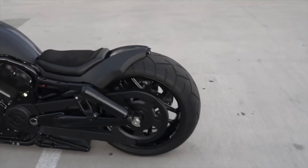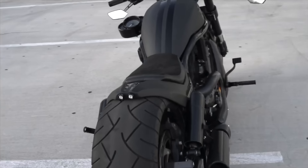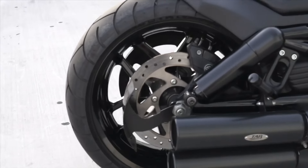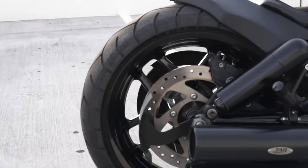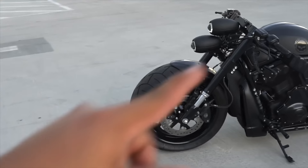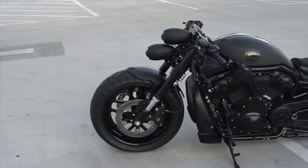The rear end has a 280mm on the stock rim and stock swing arm. Custom DD Designs remote control air suspension. Tab exhaust, gloss black powder coated wheels.